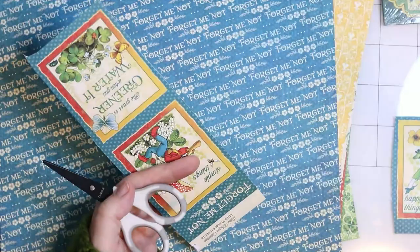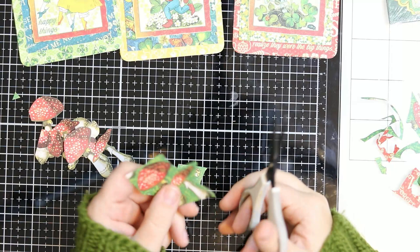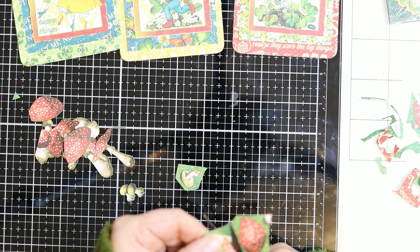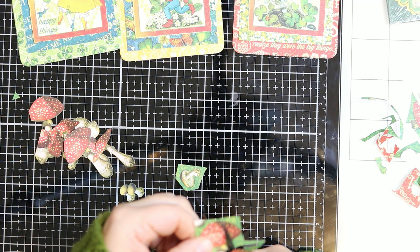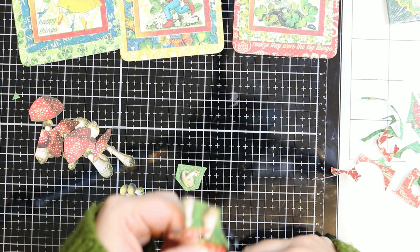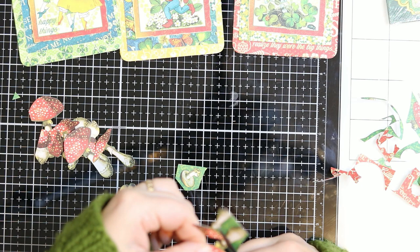Since I am already fussy cutting, I decided to cut loads of mushrooms. I'm sorry that this cutting part is a bit out of focus — I didn't notice on my camera. But I cut so many mushrooms, I have more than I need. That is the beautiful thing about the Graphic 45 papers — they offer so much for the fussy cutting lover, and I do like to fussy cut. It is very relaxing.